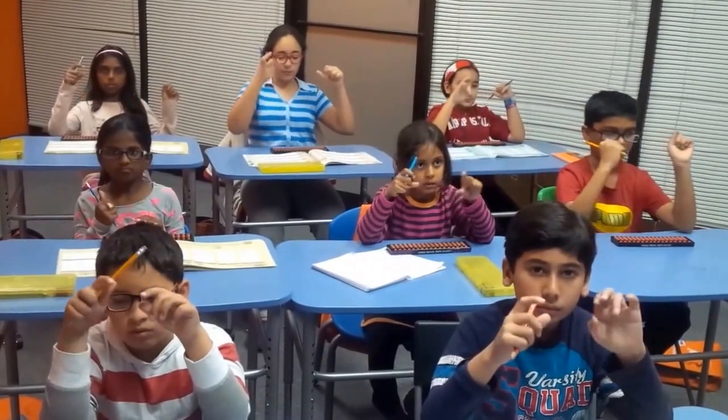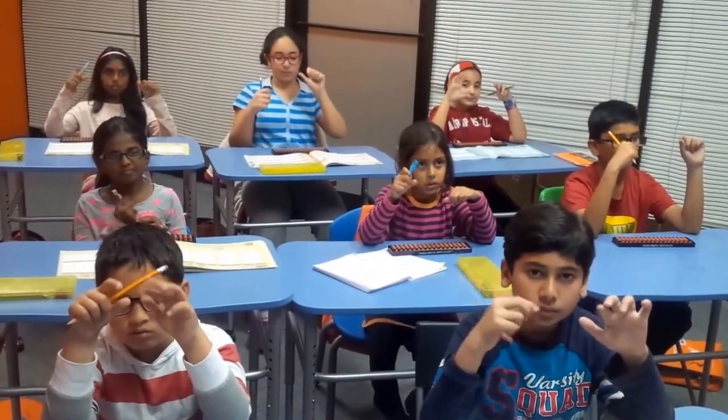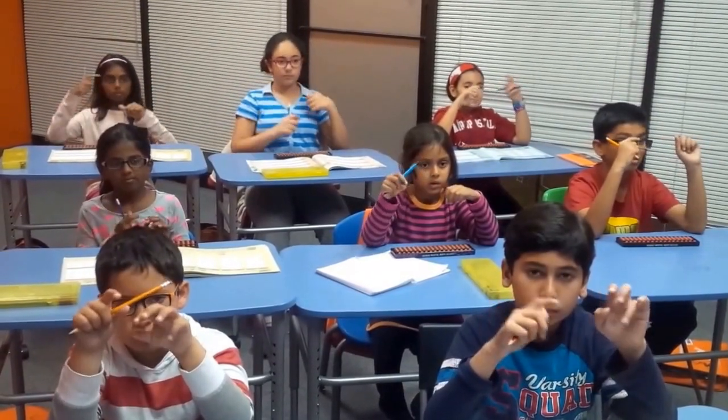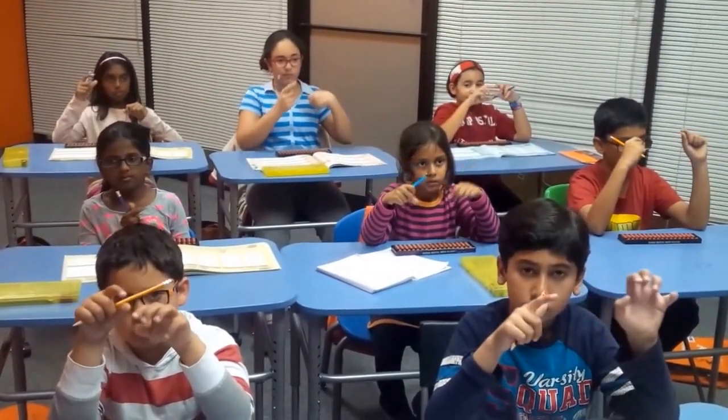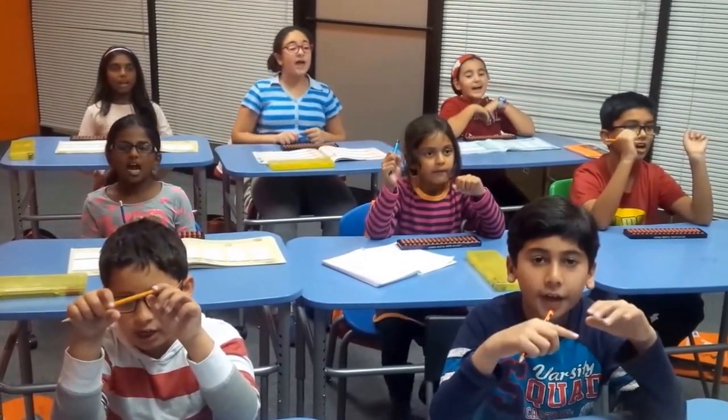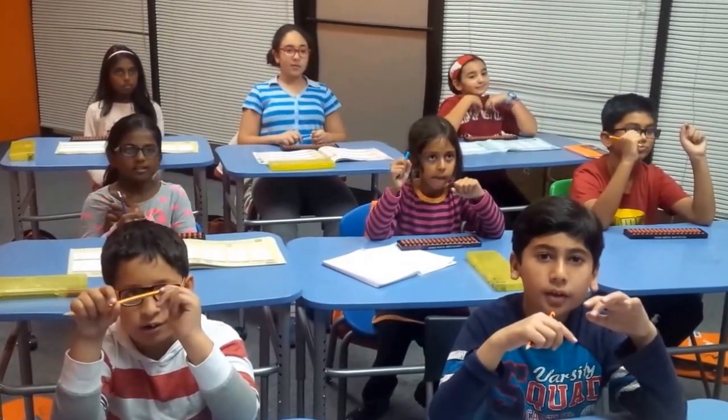Next! 43 plus 92 plus 50 plus 18 plus 67 plus 26 plus 71 plus 39 plus 85 plus 40 plus 64 plus 70 plus 33 plus 17 plus 89. That is? 84! Very good!